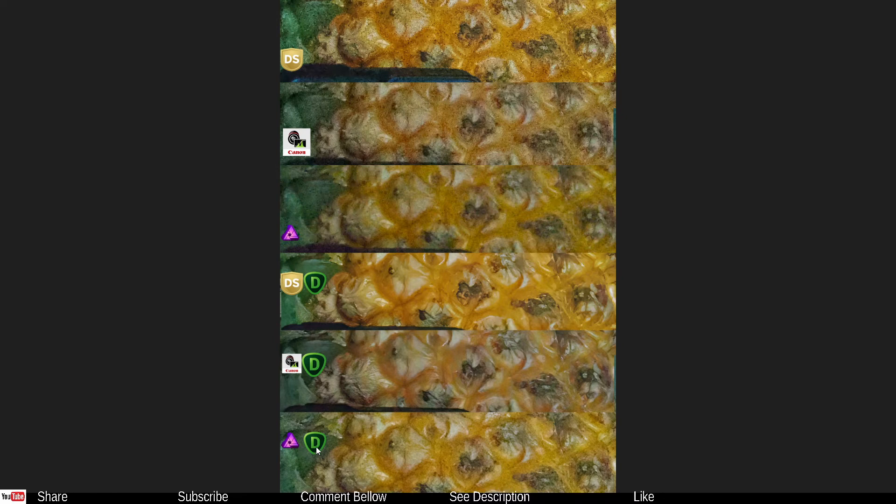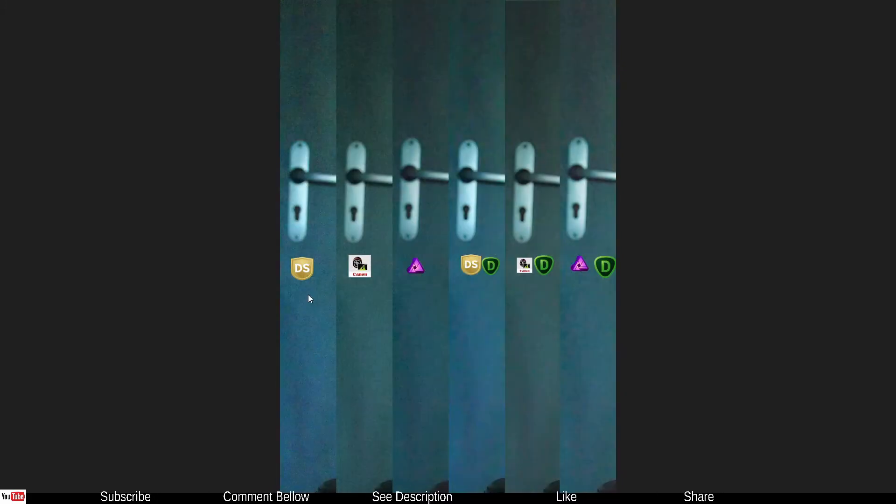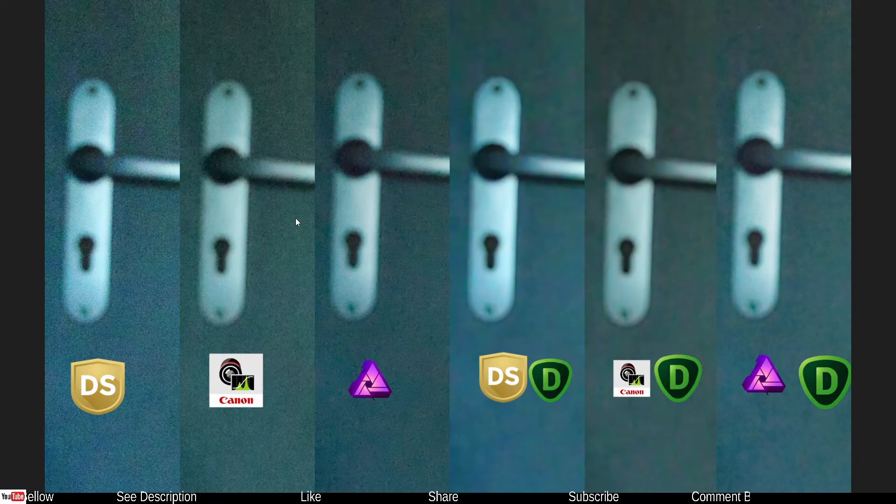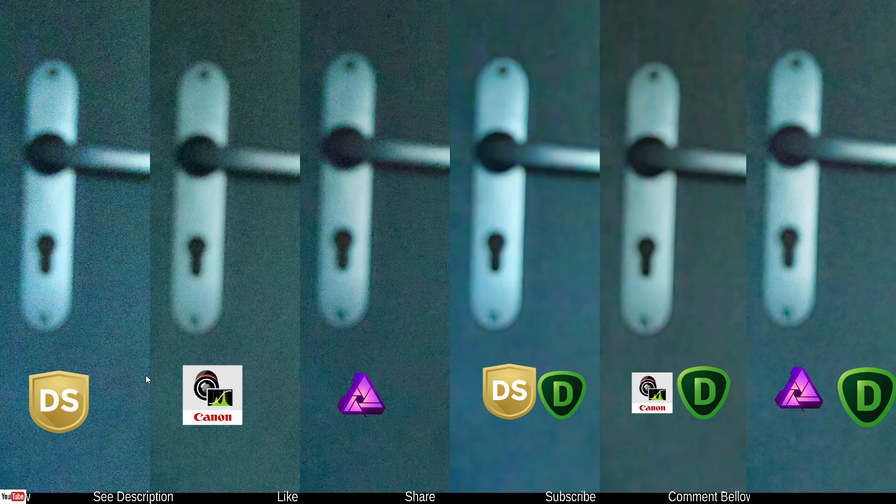Now look at the blur area. This is the original, then developed in Silkypix Developer Studio Pro, followed by Canon DPP, then Affinity Photo, then Silkypix Developer Studio Pro and Topaz DeNoise AI. Zooming in a little bit — much better. The Silkypix and Canon DPP combos with Topaz DeNoise did a phenomenal job.